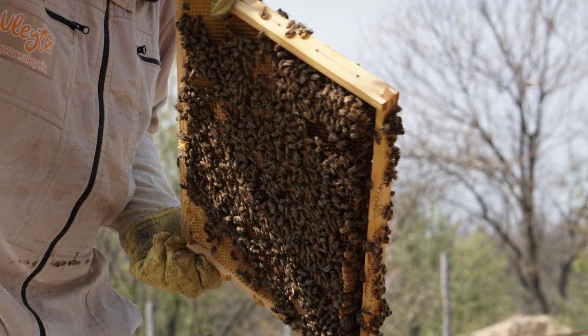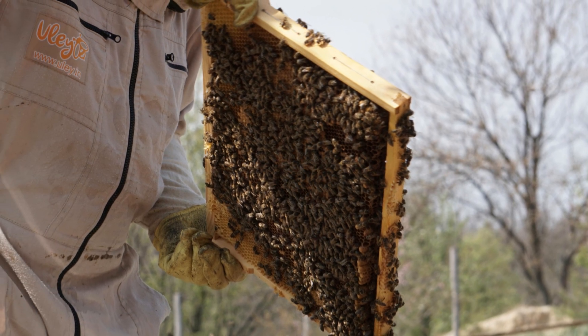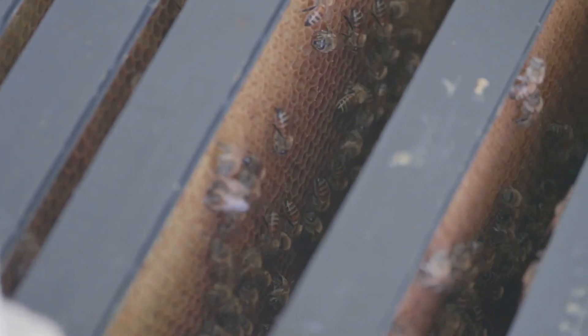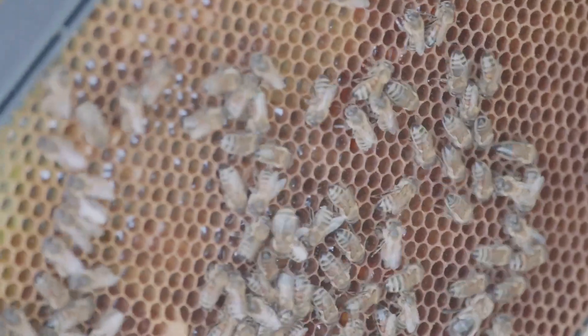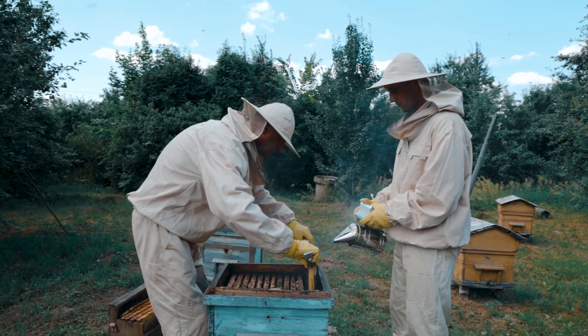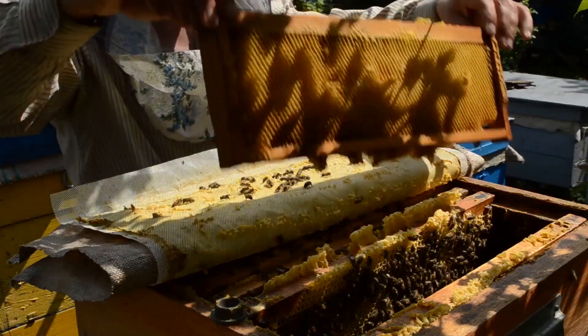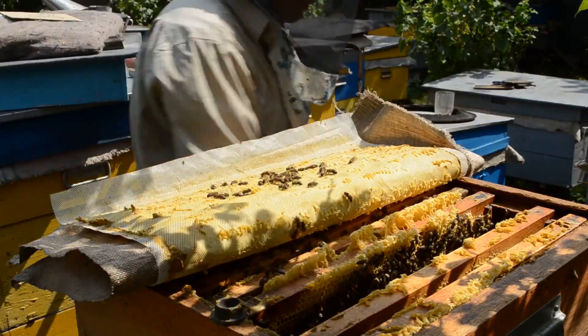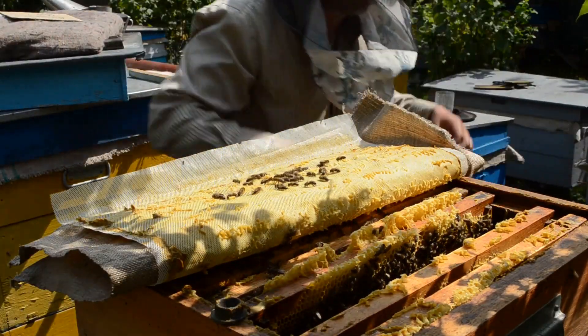The journey of beekeeping is filled with learning, discovery, and a profound sense of satisfaction. As you delve into this fascinating world, you'll gain a newfound appreciation for the vital role bees play in our lives and the delicate balance of nature. Beekeeping is a rewarding pursuit that offers a unique blend of practical skills, environmental stewardship, and personal fulfillment, making it a truly enriching experience.